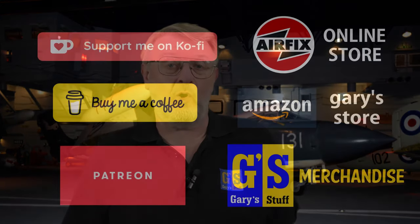If you'd like to add more concrete support to the channel, you can do that through Super Thanks, by becoming a channel member, or by using any of my online affiliate programs. I should point out that this kit was sent to me for free by ICM as a review sample. However, they have not asked me to say anything in particular — no script, none of that. They just want an honest build review, and that's exactly what they're going to get. So let's make a start and have a look inside the box.